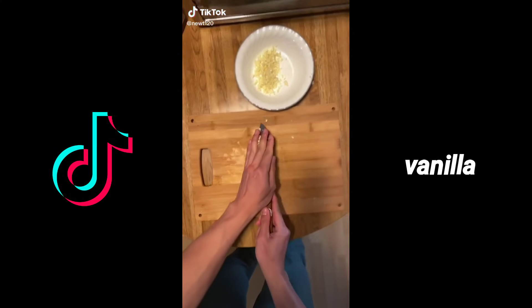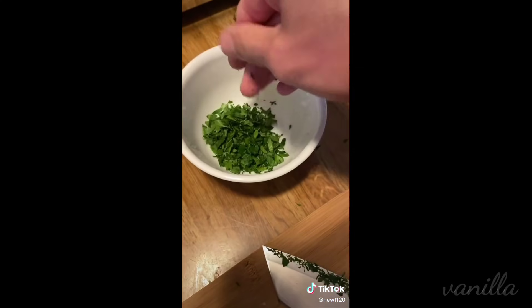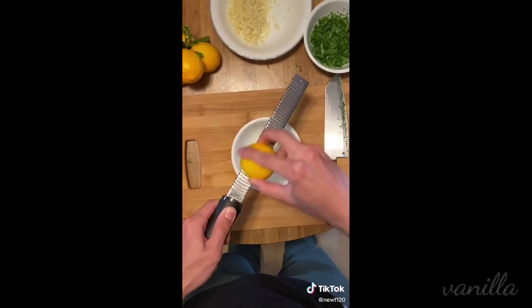First things first, get yourself a little bit of garlic and you want to mince that up, and do the same thing with some parsley. Next up, I stole one lemon from my neighbor's tree.